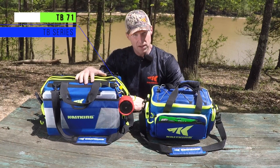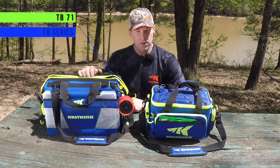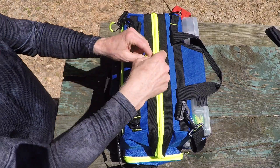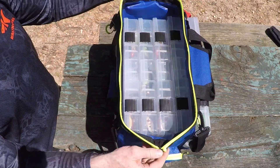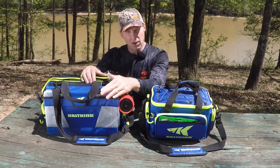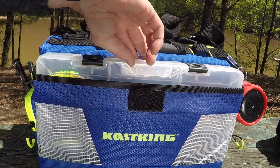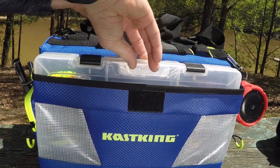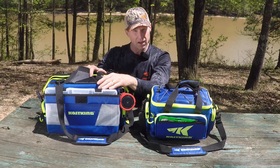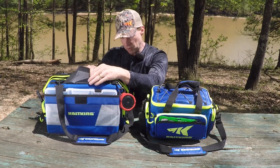This is our TB-71 tackle bag, and it's designed around a larger 3700 sized box. You can see we have a large wide mouth opening, which makes it real easy to get your boxes in and out. On the outside front we've also got a quick access pouch with a Velcro strap to hold a 3700 box. So if you're changing out baits a lot or want to throw some terminal tackle in, it's real easy and convenient to get to this box pretty quick.